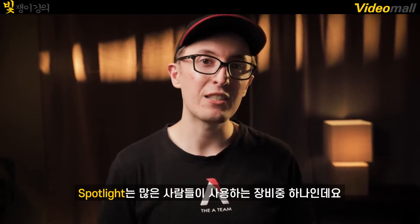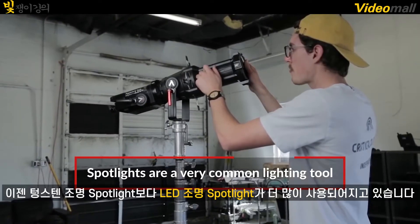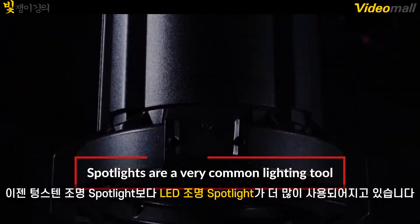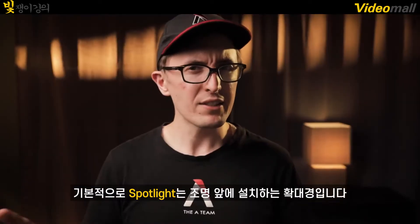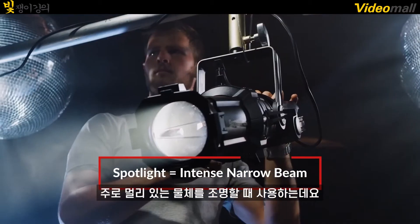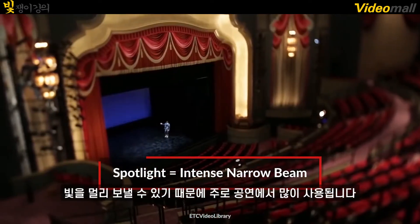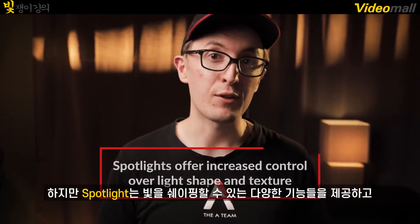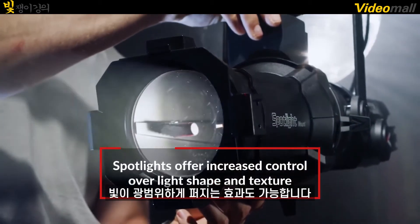Spotlights have been one of the most common lighting tools for years now. You can find spotlights in all shapes and sizes. Traditionally, they've been tungsten lights, but lately LED spotlights have become more and more common. Basically, a spotlight is a magnifying glass in front of your light, and they're usually used to light things from afar, such as stage performances, because of their ability to throw light. But spotlights offer a lot of light shaping features that you can use to get a wide range of lighting effects.